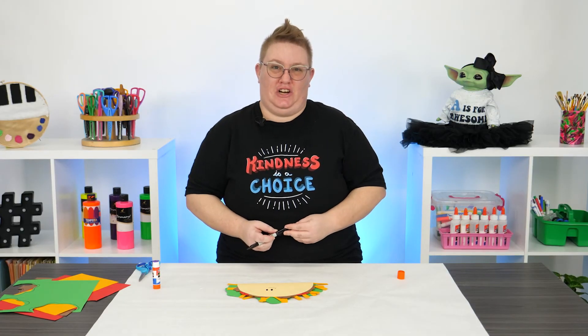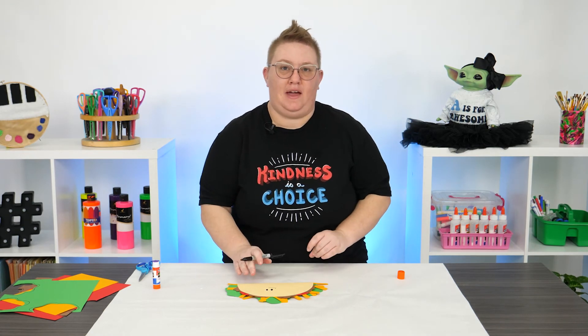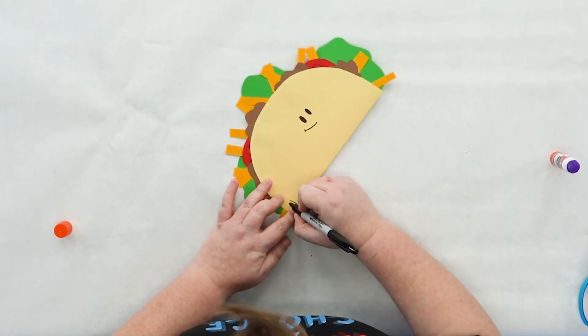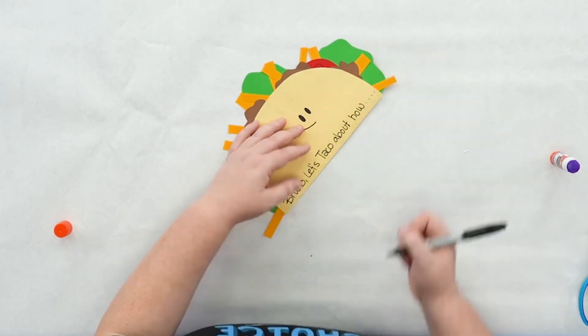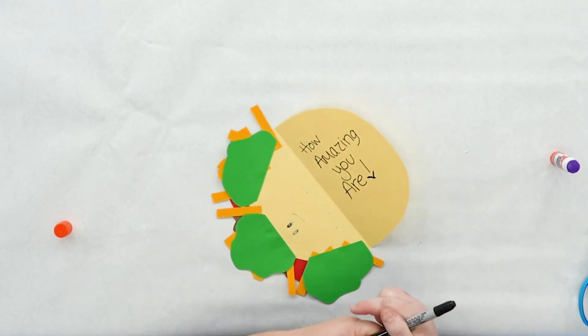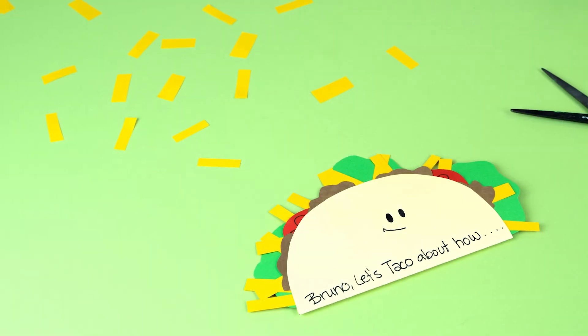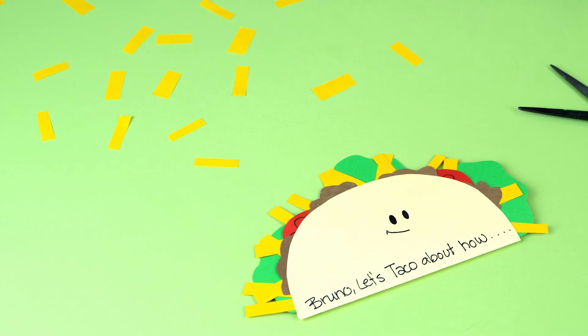With this being an appreciation card, let's go ahead and fill it out. We're going to make this one out to my friend Bruno. Then I'm going to finish up with my sentence on the inside. And there you have it — a really fun taco appreciation card for this amazing Random Acts of Kindness Day.